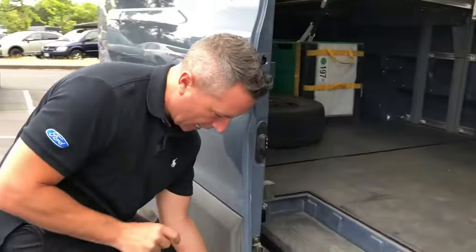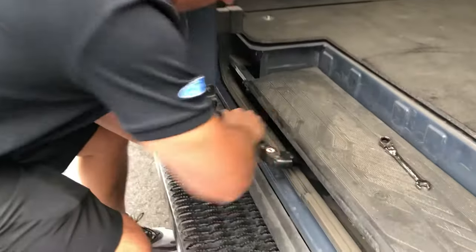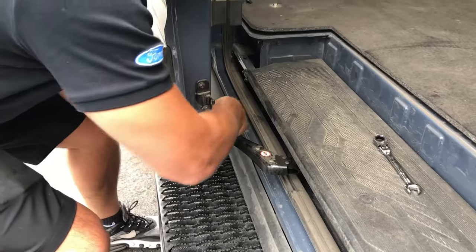Put your hand under here and loosen these two bolts. The back one you only need to loosen a little bit. We adjust this in.